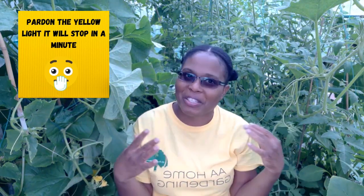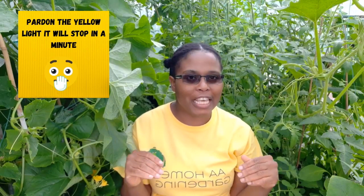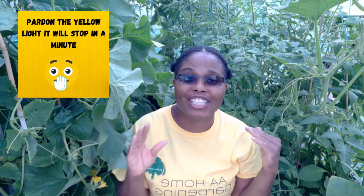Hello and welcome again to AA Home Gardening. Thanks to all my subscribers, and thank you to anyone new that's viewing my content. Welcome. Today we're looking at what I'm planting in August.